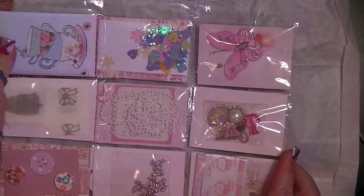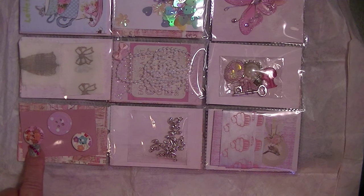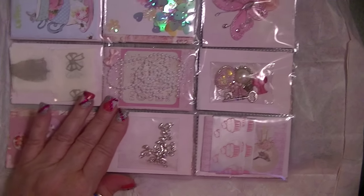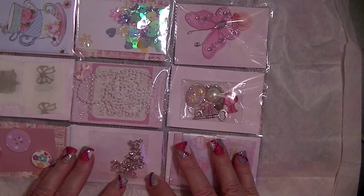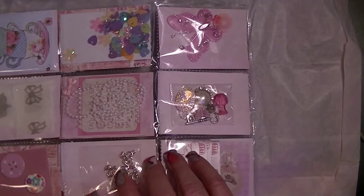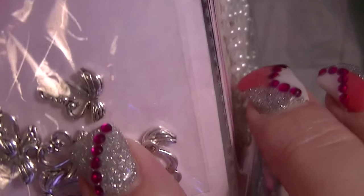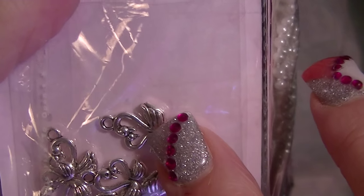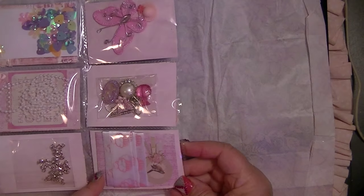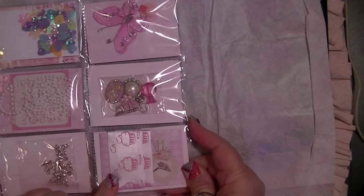And then look at this when you turn it over. She has got these — they look like wooden buttons and this is like a chipboard button. And look at these adorable little charms — there are two swans, each one — let me see — you can see the swans like kissing. How cute! And down here she's got some ribbon and I'm not sure what's underneath it, but I'll pull it out later.